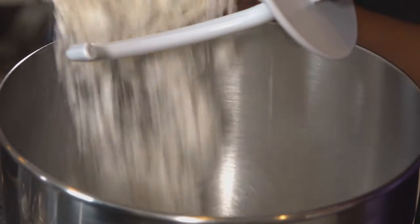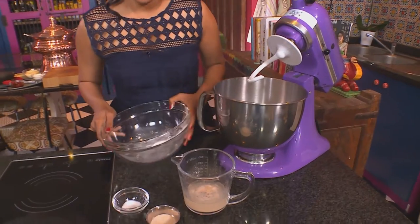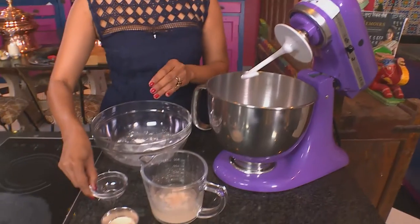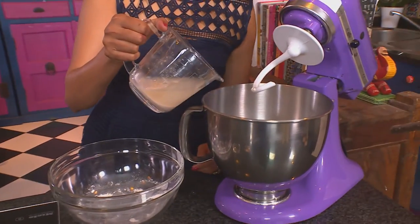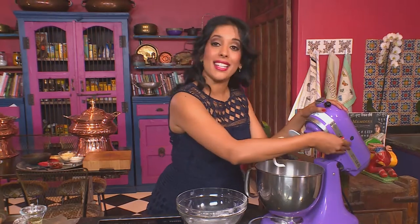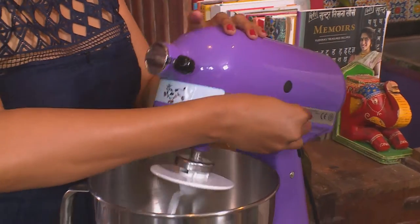I'm starting out by making the dough and for that we've got ordinary cake flour going into the mixing bowl. Season with salt, then 175ml of warm water with 2 teaspoons of dried yeast, a pinch of salt and a pinch of sugar. Let's get the beater going — I'm using a dough hook for this.